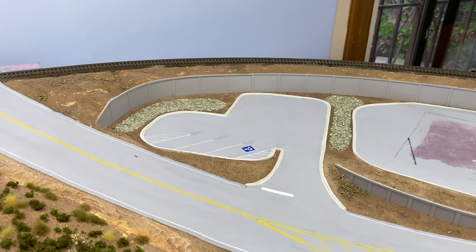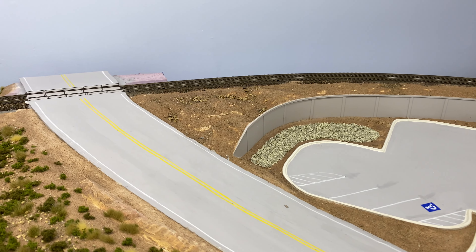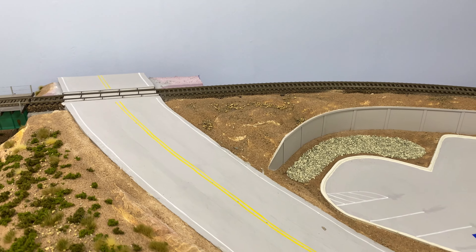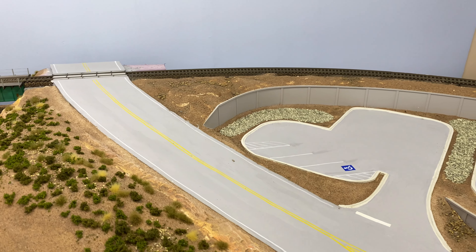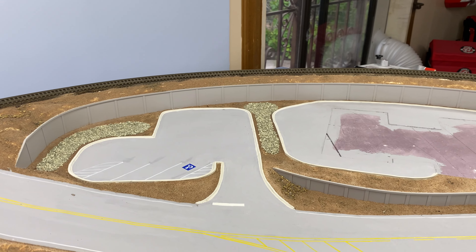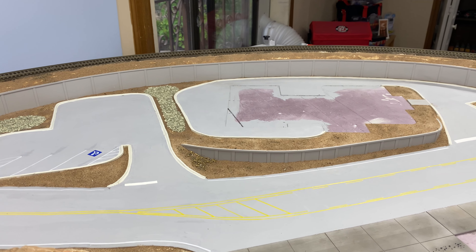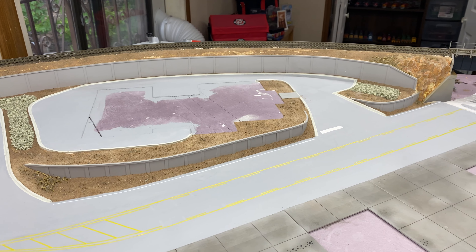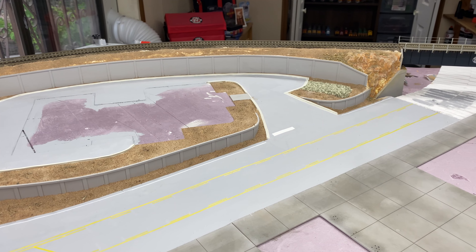I've installed sand and dirt along the highway and that's pretty much ready to go. I'm going to install the shrubs and some weeds, and also install some little detail pieces. I'll be back when I've got all the shrubs and weeds in and we'll see what that looks like.